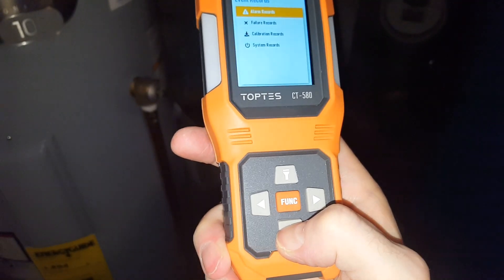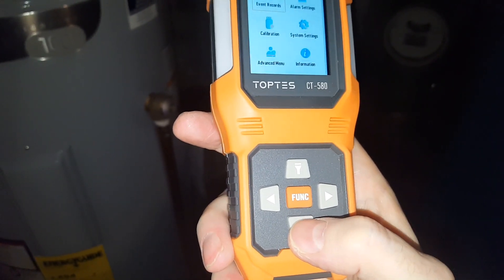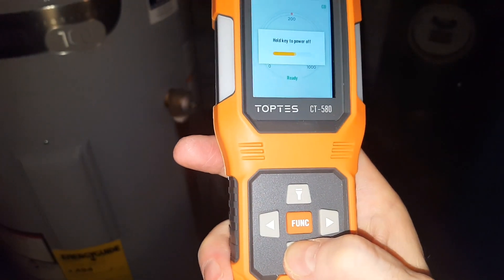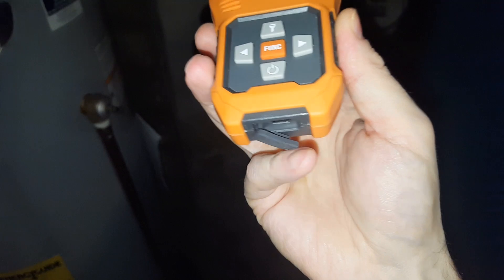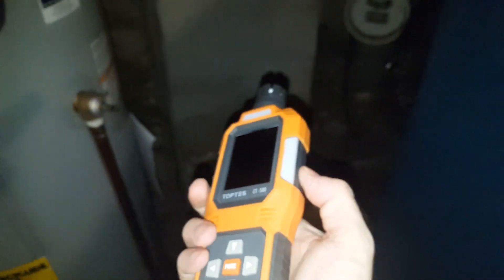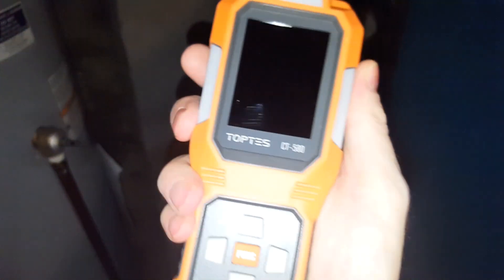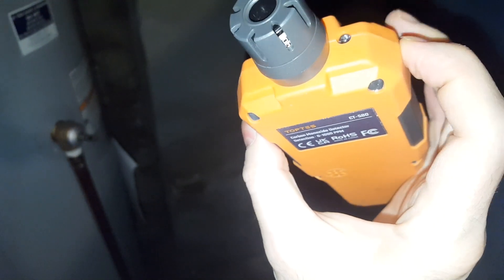When you want to turn it off, you can always just recharge it. Hold the power button to turn it off so you don't accidentally turn it off with one hit. So that is the TopTest CT580 carbon monoxide detector. They've been nice enough to supply this for me to show it to you, and there will be a link in the description if you want to check it out.